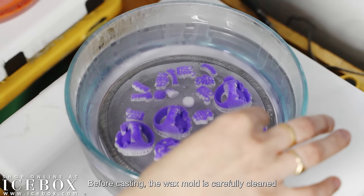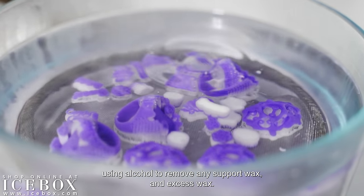Before casting, the wax mold is carefully cleaned using alcohol to remove any support wax and excess wax.